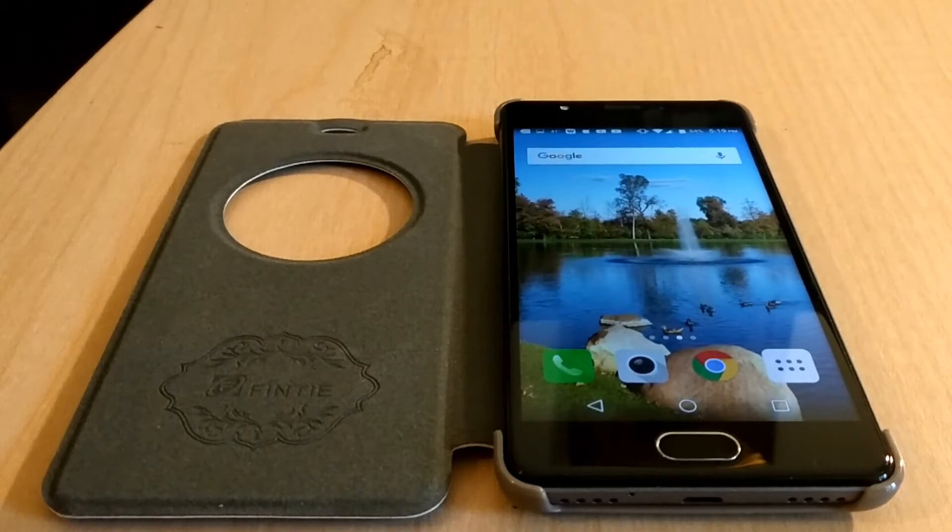For everyone that watches, I will be doing my seven-day full review on the Blue Life 1x2 sometime Wednesday afternoon. For my review video, anyone that watches please leave any comments or questions you may have about the phone — whether it's the battery, the screen, how fast it runs, how the fingerprint scanner works — anything like that.